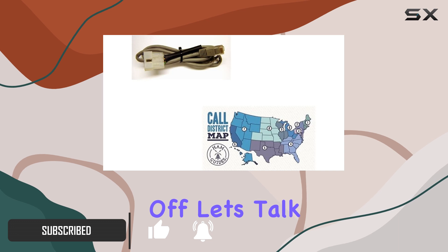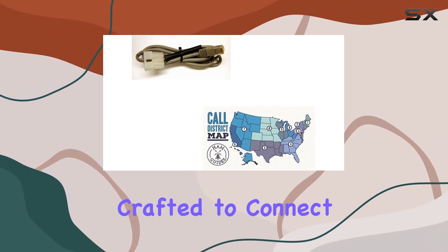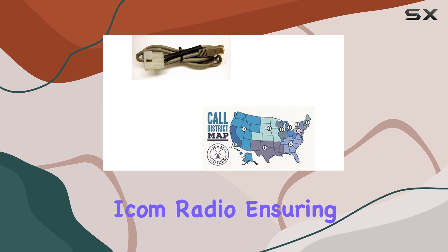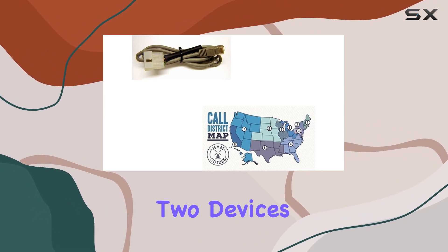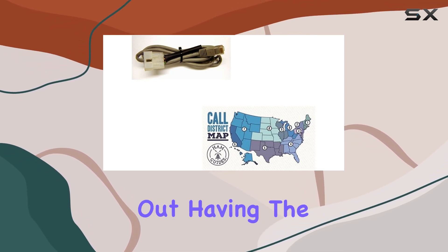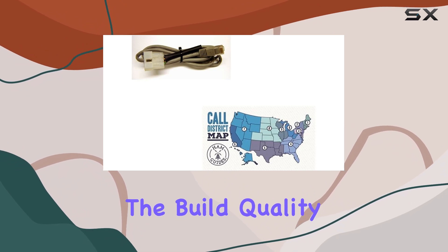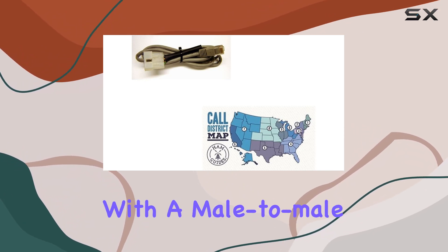First off, let's talk about compatibility. This cable is specifically crafted to connect your MFJ automatic tuner to your ICOM radio, ensuring seamless communication between the two devices. Whether you're a seasoned ham radio operator or just starting out, having the right connection can make all the difference in your setup.